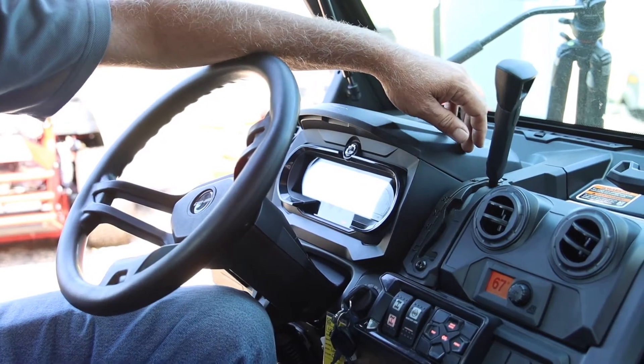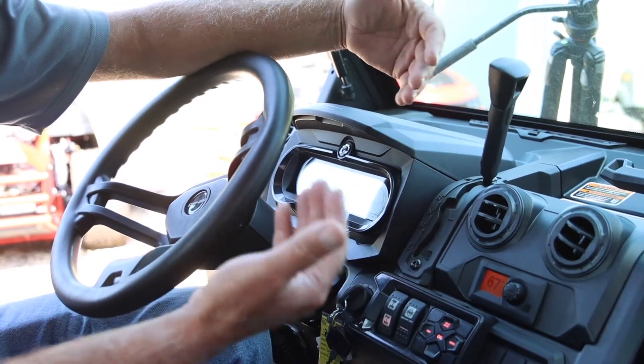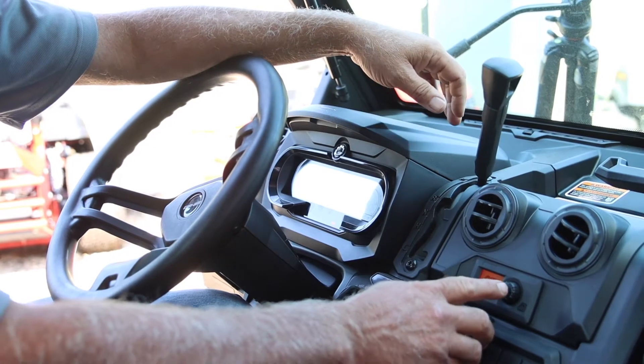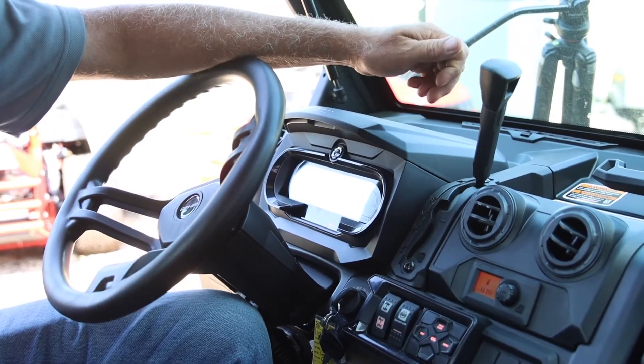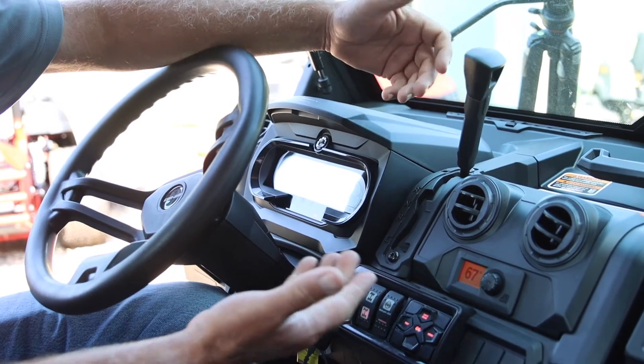The climate control is set on auto. We just turn it on and the fan kicked on high. If you push the button, you'll see it's on auto. You just let it sit for five seconds and it'll go back to the temperature screen.